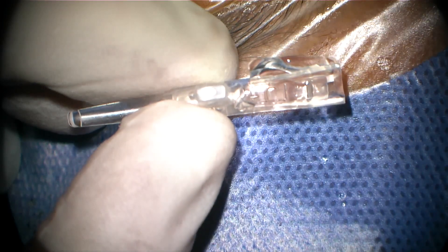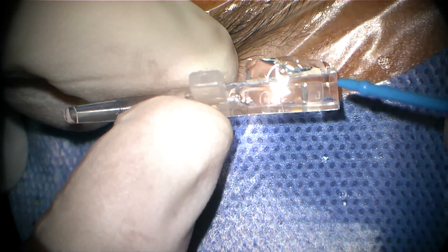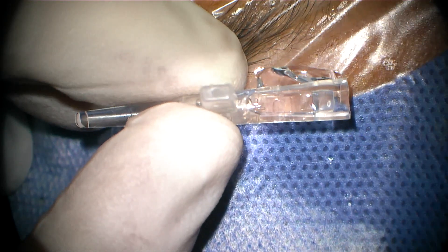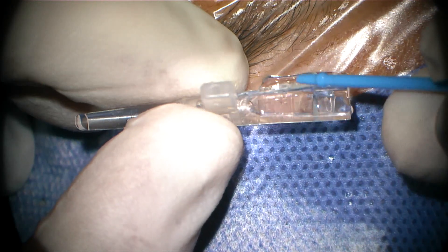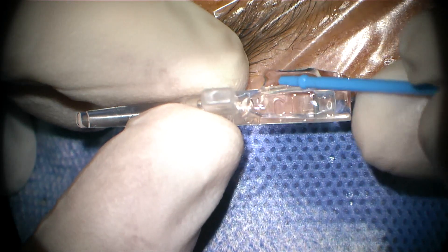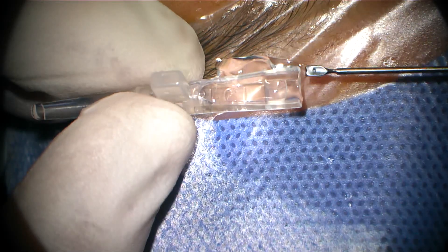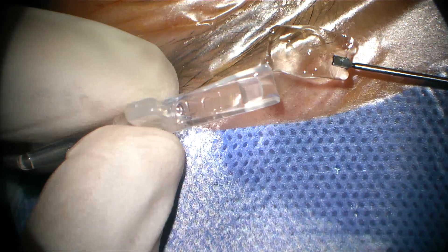The lens should be placed in the correct position: the convexity of the lens should be up and the concavity should be down. Sometimes it's difficult to confirm this, but you can verify the correct position by looking at the small knobs at the angle of the haptic. Let me show you — you can see a very small, faint knob on the haptic.